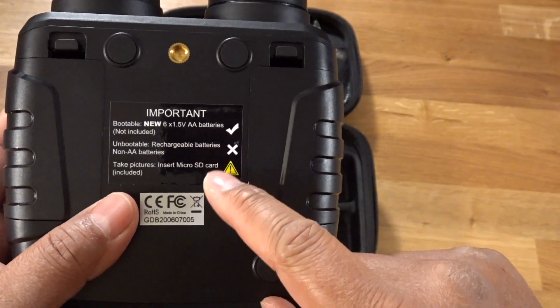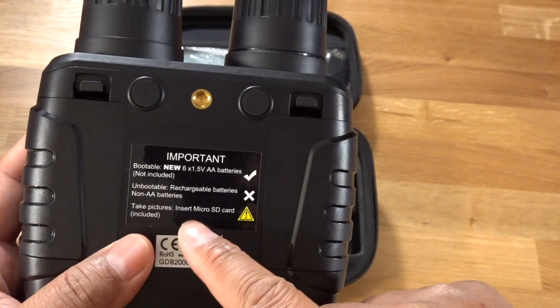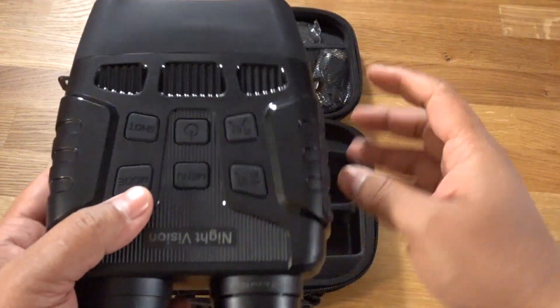It takes six AA batteries, and it says the micro SD card is included. So let me power this baby up and show you what it's like.